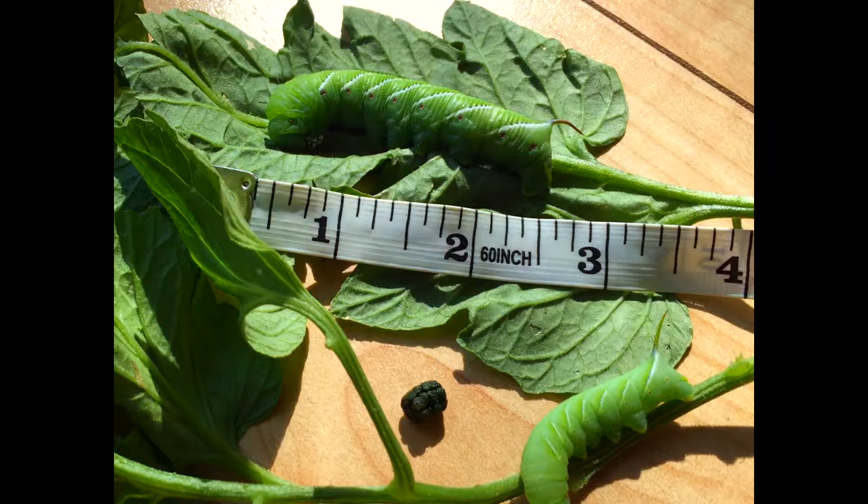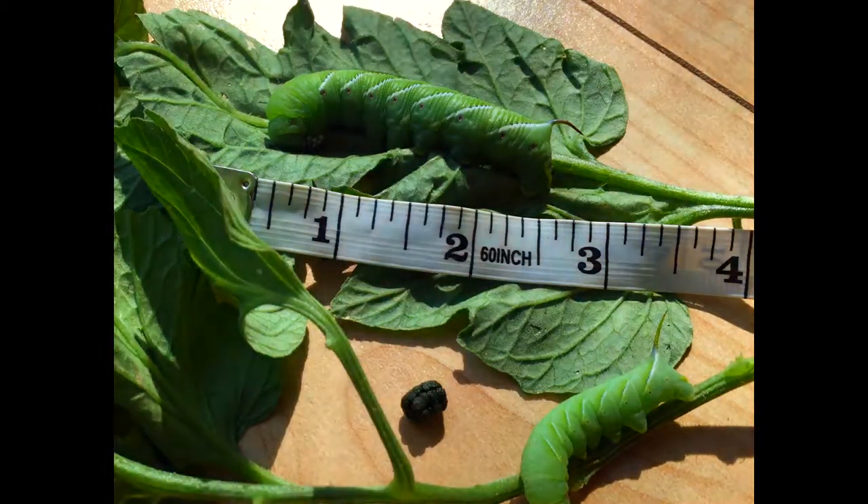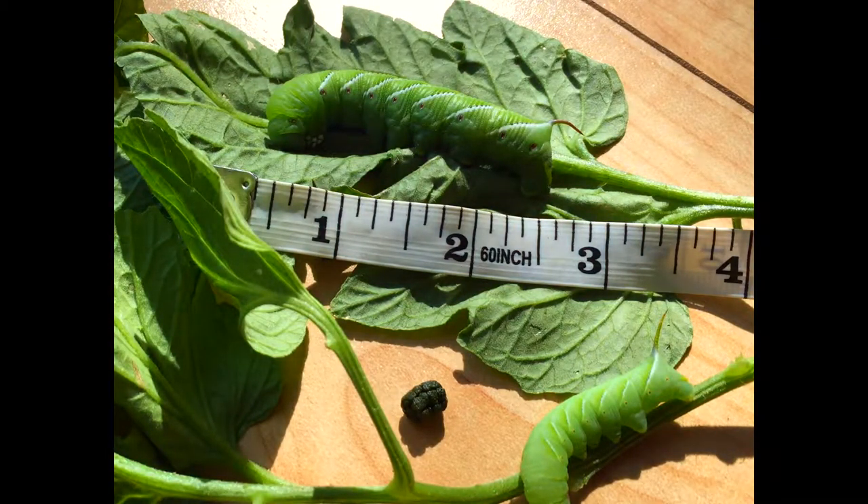For the hornworms, the best bet is to just pick them off and feed them to the birds. I'm not going to squash these guys — I'm just going to put them over in the bird feeder.